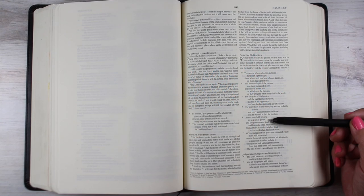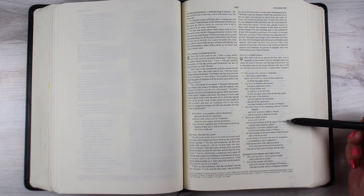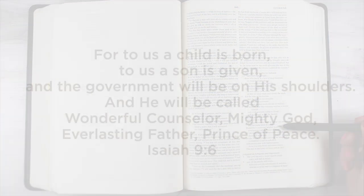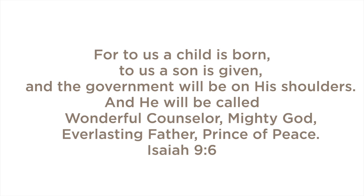Hi there, I'm Sandy Almock here with a Bible journaling series on Advent, and for the whole series I'm going to be focusing on Isaiah 9:6 — 'For to us a child is born, to us a son is given, and the government will be on his shoulders, and he will be called Wonderful Counselor, Mighty God, Everlasting Father, Prince of Peace.' Each week I'm going to focus on a different one of those titles.